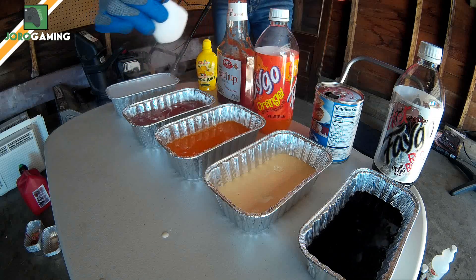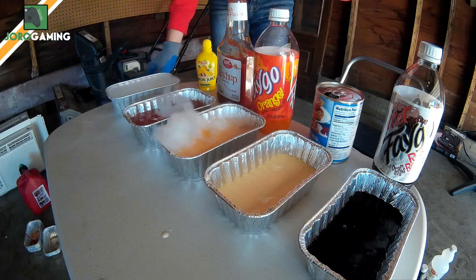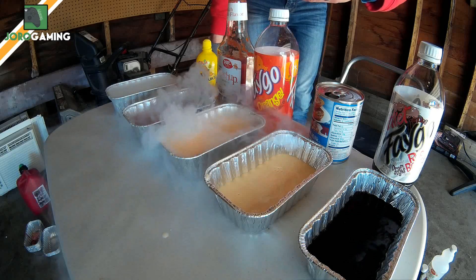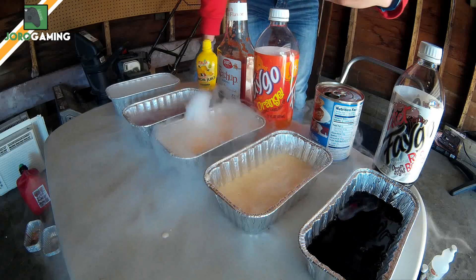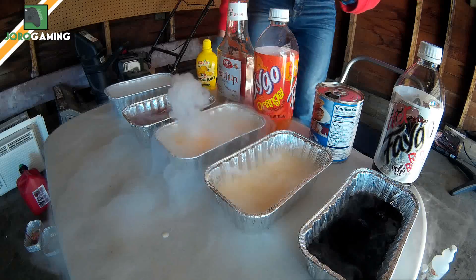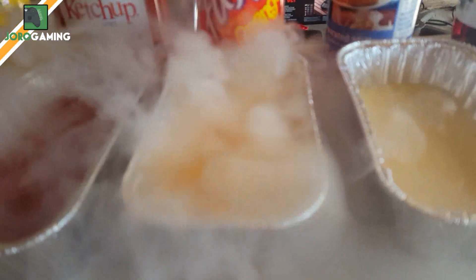Now the orange soda — whoa! That one created little gas bubbles, look at that. It's creating little gas explosions, and it smells absolutely like orange soda. You can see all those little bubbles up close — it's creating little bubble gas explosions.